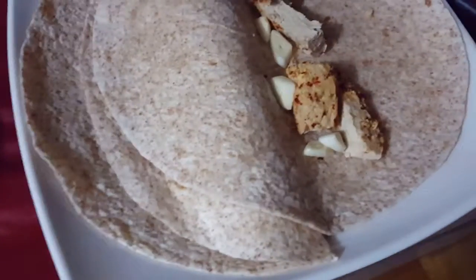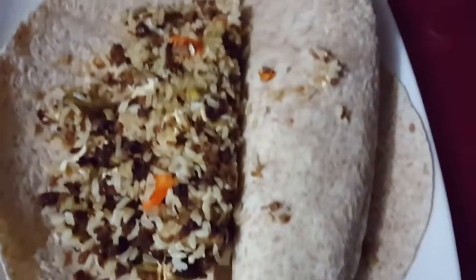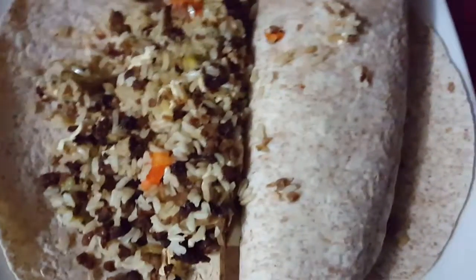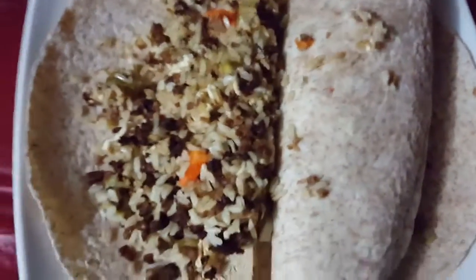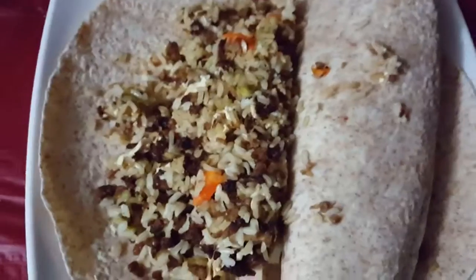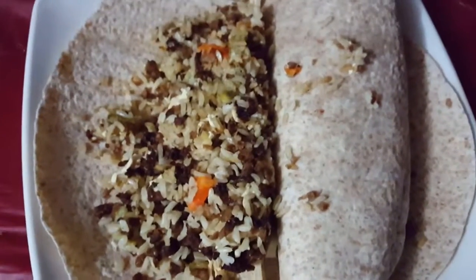I'm gonna use it for my burrito. This is kind of what the final product will look like. It kind of smells like barbecue chicken, but that's most likely because of the garlic. And this is going to taste so delicious.